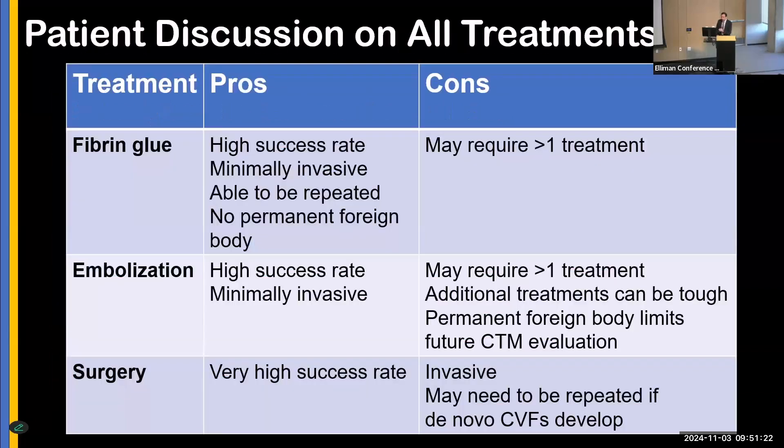In our discussion of pros and cons, we relate to patients that fibrin glue has a high success rate, is minimally invasive, can be repeated, and there is no permanent foreign body. The con is that it may require more than one treatment. With embolization, the success rate is also high and it's minimally invasive, but additional treatments can be tough if the pathway is obstructed, and the foreign body may limit future CT myelogram evaluation. Surgery has a very high success rate but is invasive, and may need to be repeated if de novo fistulas develop.